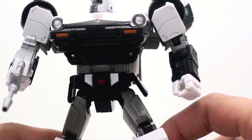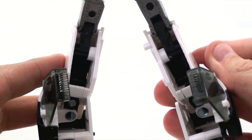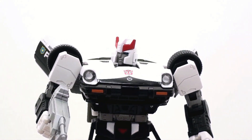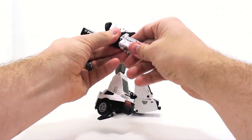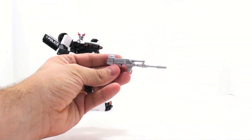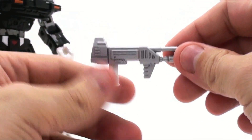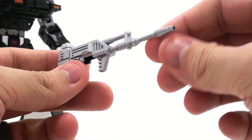Everything about it looks really terrific. The only negative part is all the hollow stuff in the back of his legs — that's really probably the worst part about him. But I'm just giddy to have a really cool looking Prowl figure. Starting off with accessories, he has his gun which fits in very securely. I love how the actual barrel is hollowed out. It would look a little better with some extra black detail or a wash to really make it pop.